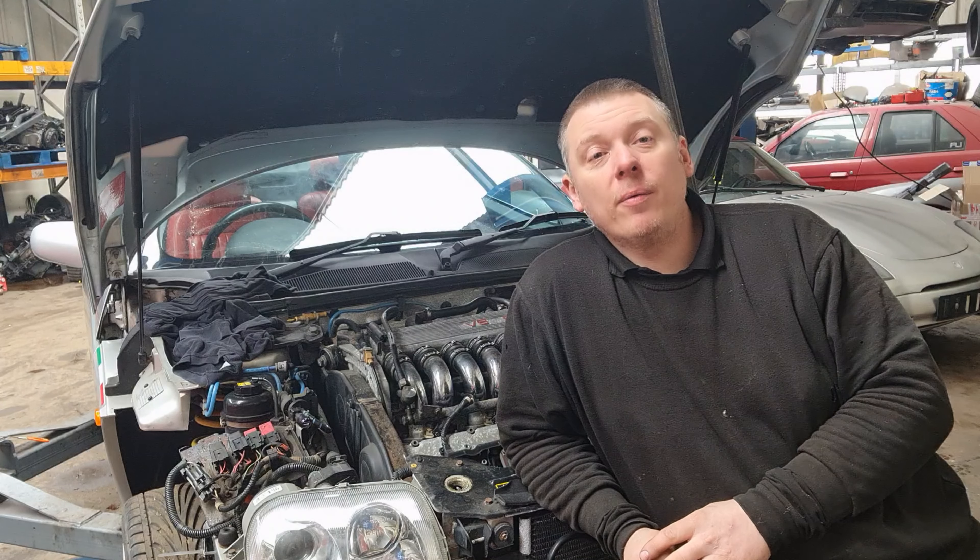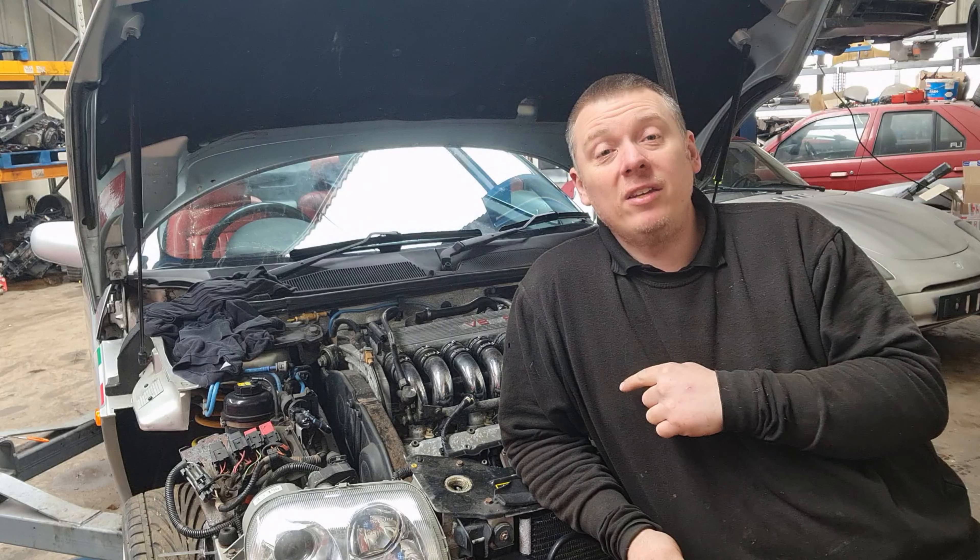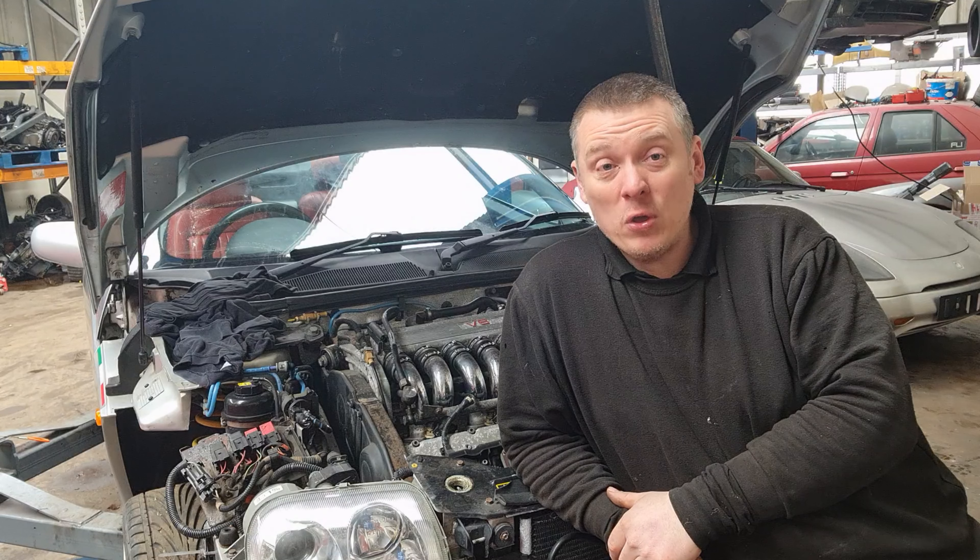Hi guys, Neil at Lattataglia Autos here. Welcome back to another video on the channel. Behind me we have a GT V6 which has spent 12 years sitting on somebody's concrete driveway. It's come in to me for a check over, with looking to get all the work done to it. I have given it a once over already and it does need a fair amount of work doing to it, so I thought you'd like a video on it seeing how it's held up.